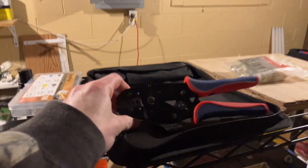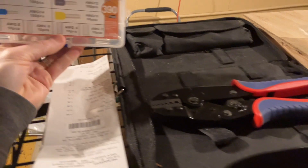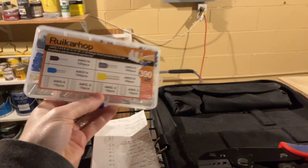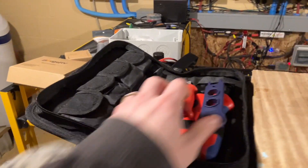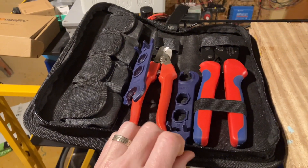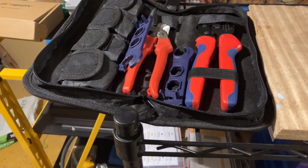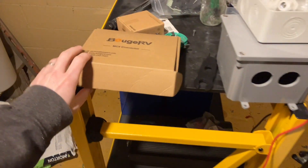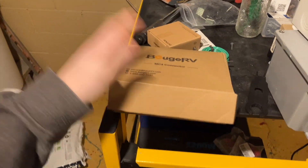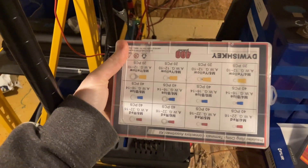I picked up a crimp tool specifically for crimping ferrules, and I also got a pack of miscellaneous ferrules for different sizes. I picked up an MC4 tool to help cut and crimp my own MC4 cables so that I don't have to worry about buying the exact length. I picked up the MC4 connectors and the cable off of Amazon as well. I also picked up a container of lugs in various sizes, and same thing with terminal connectors.